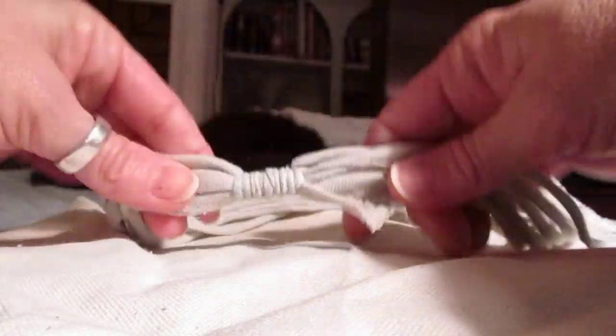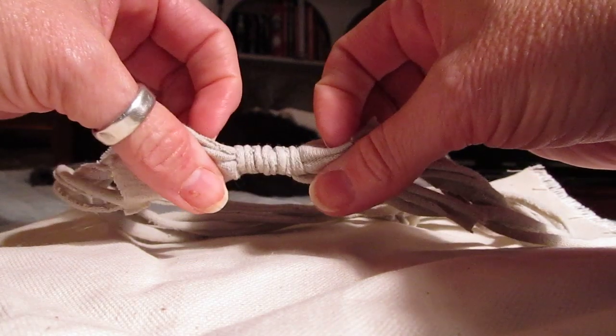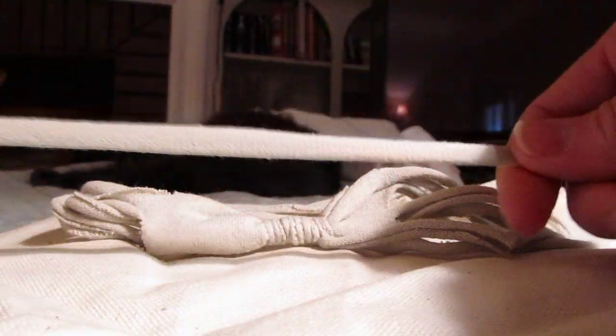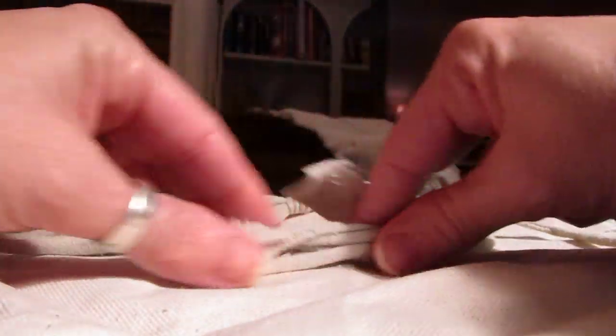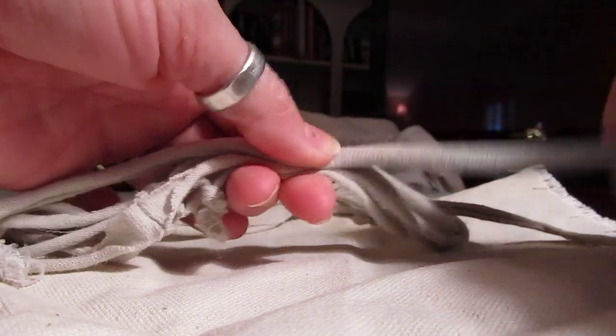Hey everybody, I'm going to show you something that I tried to do with pictures but it's kind of difficult to explain with a picture, so I'm going to do a quick video of how to finish wrapping a headband that I'm making for Hannah. It kind of looks like this. I took a piece of my material from my t-shirt — we made those wonderful scarves with that I hope everybody made — and I gathered all my stuff and laid it out.